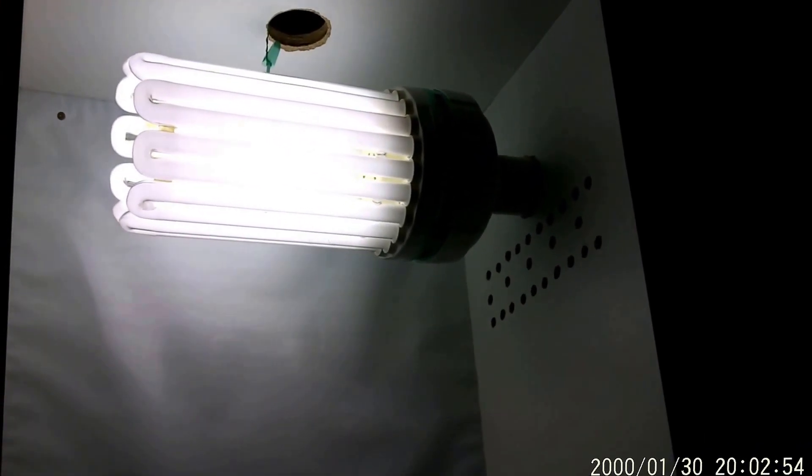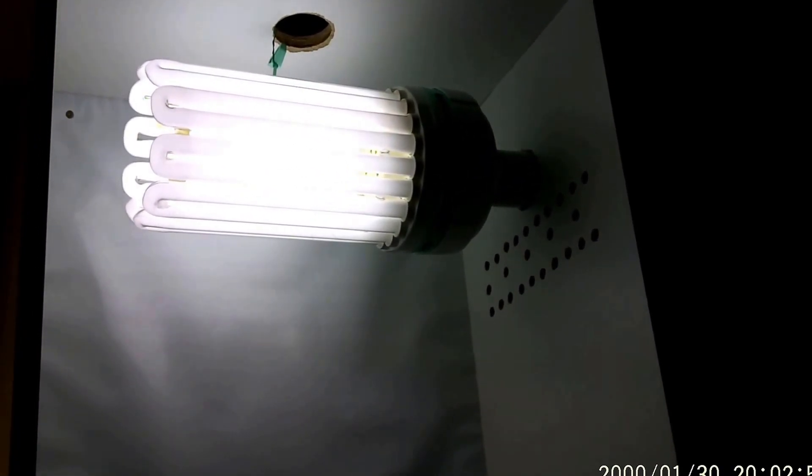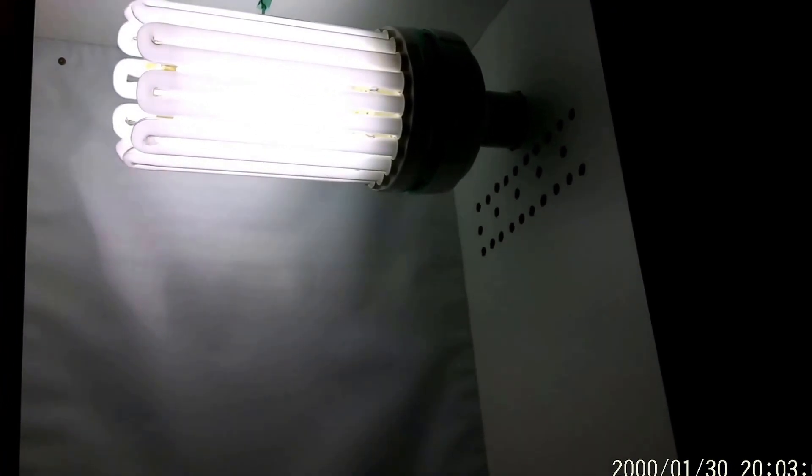That said, I've used these CFL lamps a lot and they've always been fine. They're not really powerful enough for a full grow, but good enough for propagation.